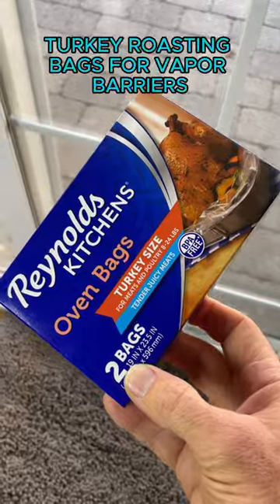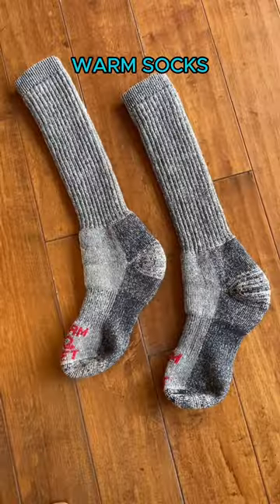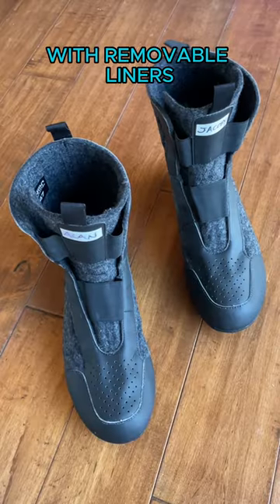I grab a nail clipper, turkey roasting bags for vapor barriers, liner socks, warm socks, and winter riding boots with removable liners.